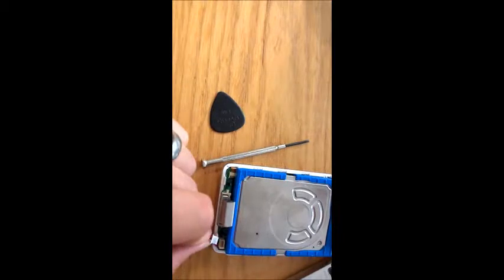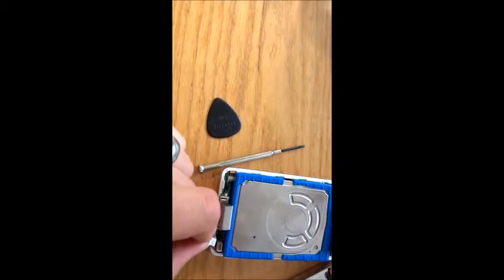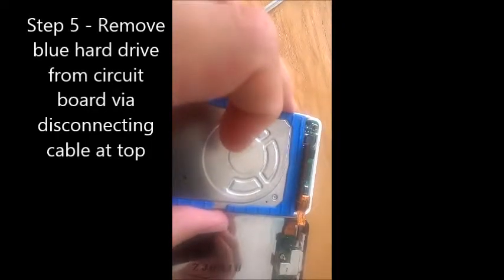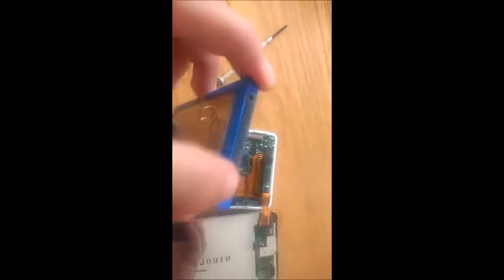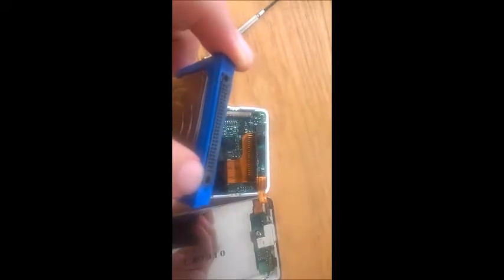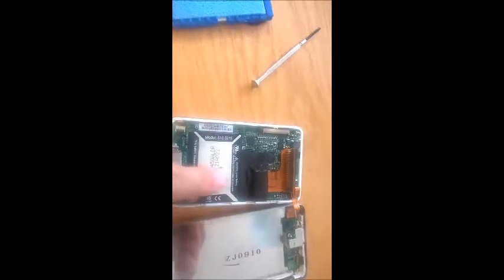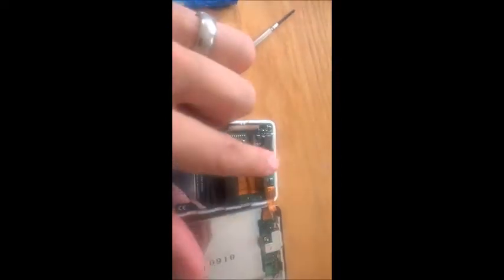Don't pull it by the cable — get your fingers underneath that little ridge. To disconnect the hard drive, you just pull it away from the connector. It can only go one way because of the way it's shaped, with a circle at one end and an oval at the other. Pull the hard drive away and you've exposed the internals.